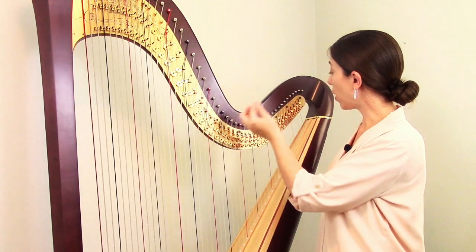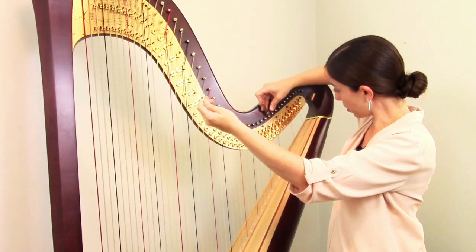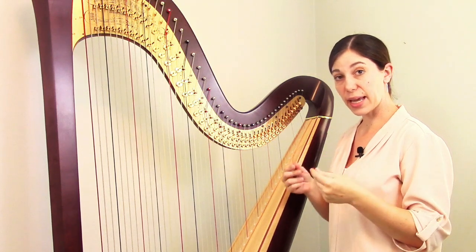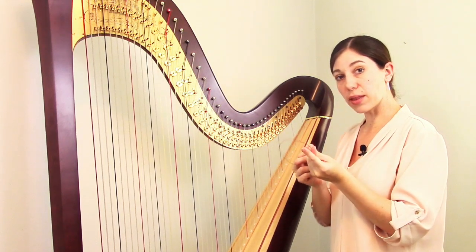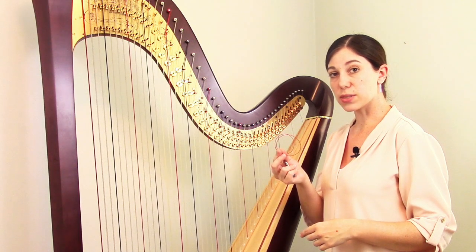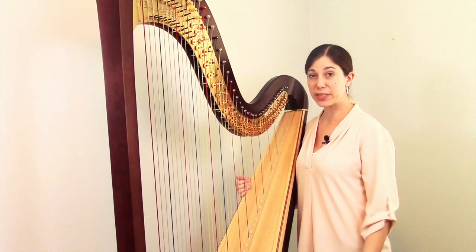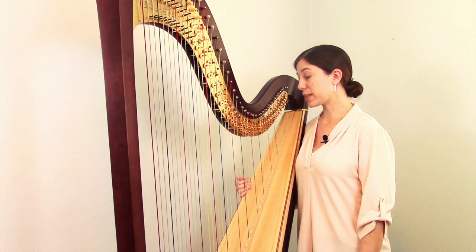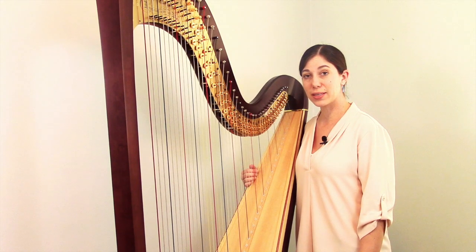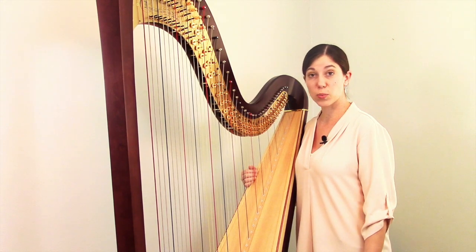Now trim off the excess string. For these tiny strings I usually use nail clippers because they're very precise — just clip it off. Frequently you have so much string left over that you can get a second string out of it, so save the long piece, pop it back into your package, and the next time this string breaks you'll be all set. Remember that strings can break at any time and it doesn't mean you did anything wrong in taking care of your harp. Sometimes when the seasons change quite a few strings might break, or they just let go as they get older — and they frequently seem to break in the middle of the night. But if you have a broken string, there's no need to panic — just go ahead and replace it. Good luck to you.